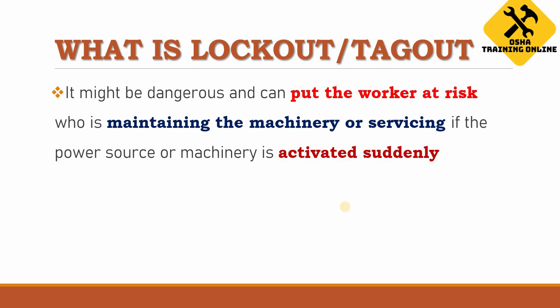It might be dangerous and can put the worker at risk if the power source or machine is activated suddenly during maintenance. For example, if an authorized person is servicing or maintaining the machinery — trying to release energy from it — and some other worker goes to the main source of energy and turns on that machinery, the person servicing it might get seriously injured. That is why we need a lockout/tagout operation.